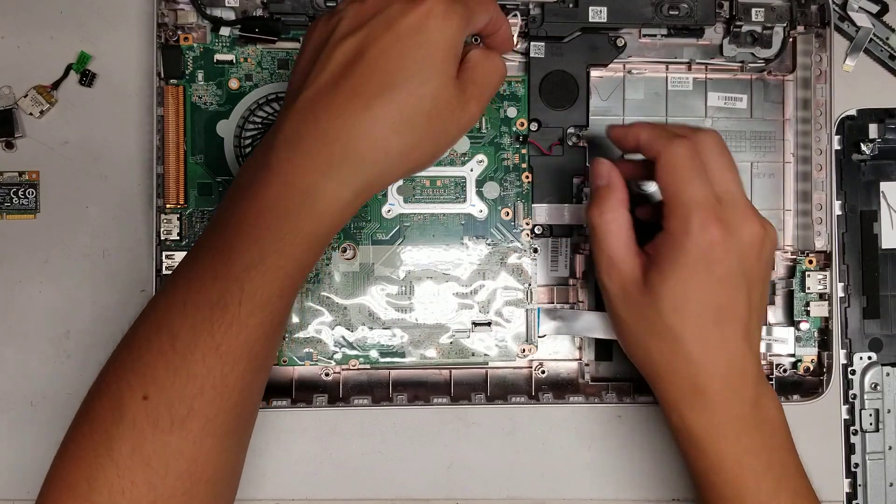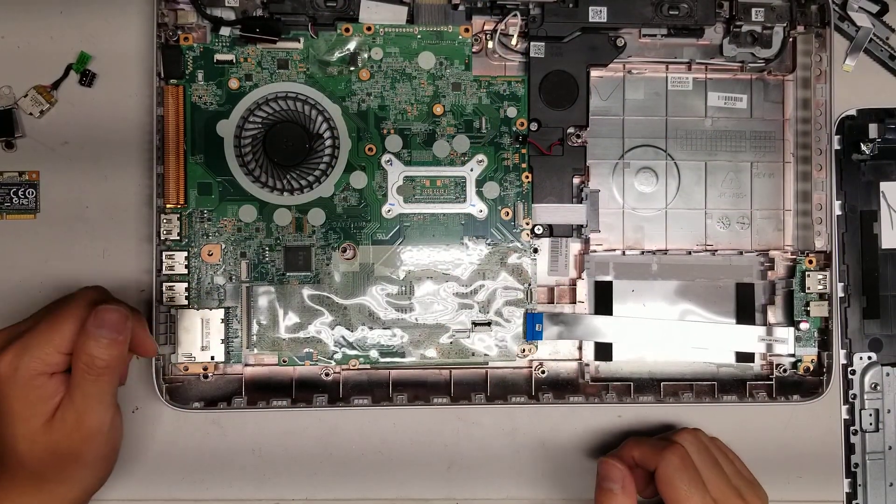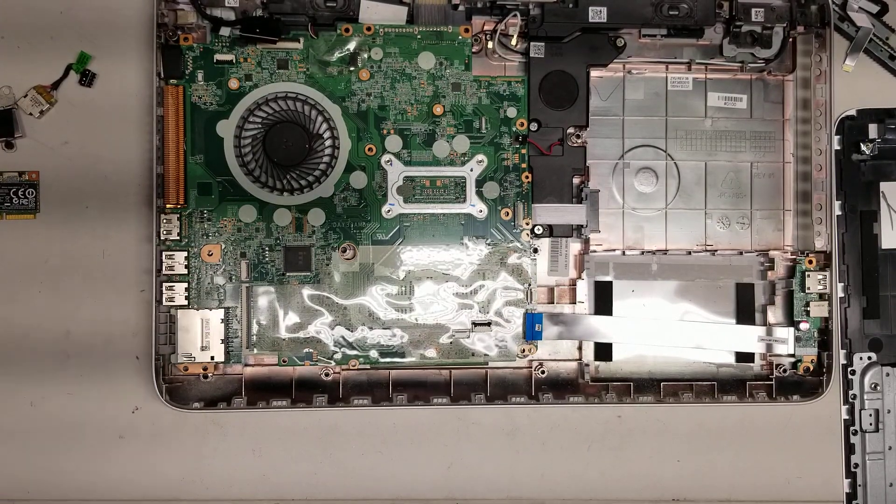Make sure you get all these cables out from underneath and make sure that you put it all back together. Again, hopefully this video helped. If it did, like and subscribe. Thanks for watching.